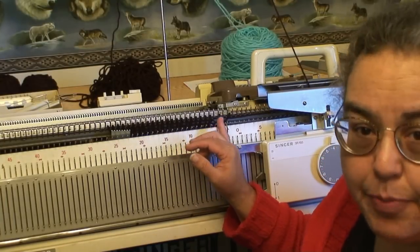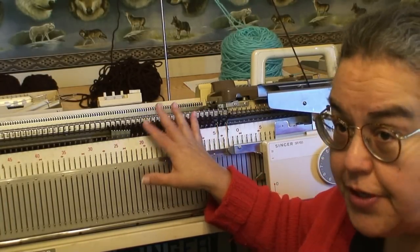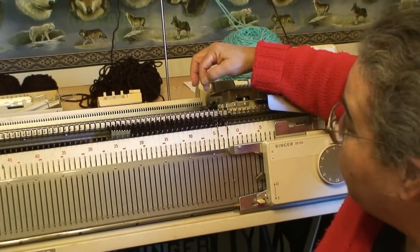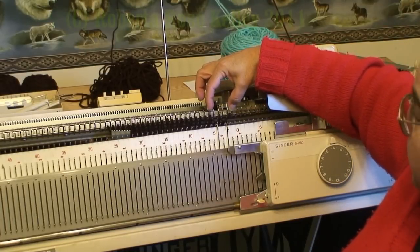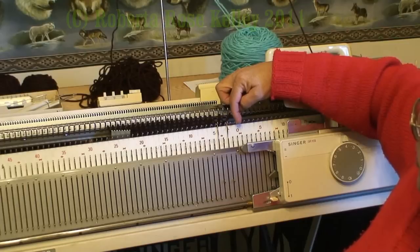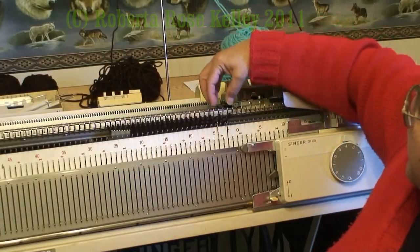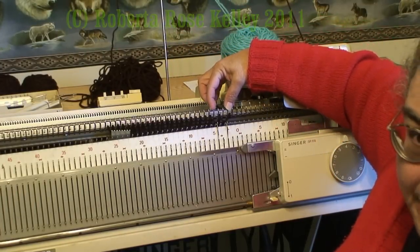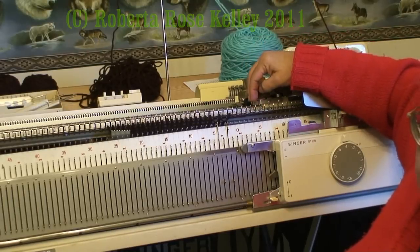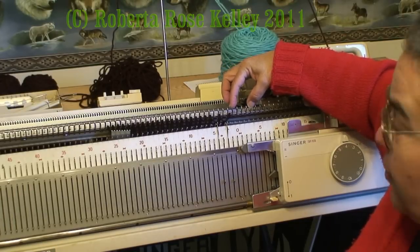To add the button band or buttonhole band on the cardigan front at the same time you're working the cardigan, all you have to do is take the pattern and add how many stitches to the side. I started this at zero and went to the left, so this is going to be my left front — this is the button band. When I do the right side I will go from zero to the right, and then the beginning part of that would be the buttonholes.